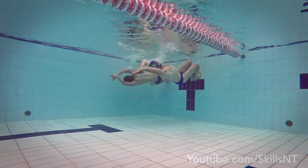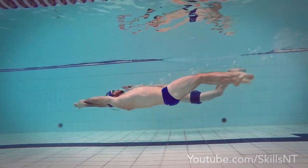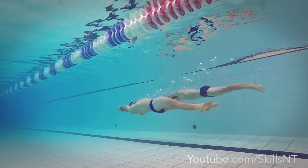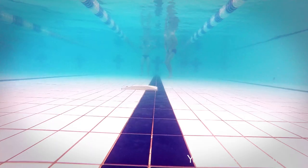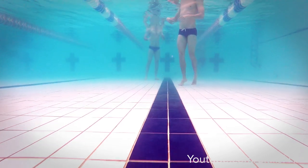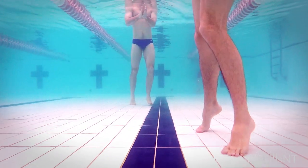If you want to hold your breath for longer while swimming, there is no other way but to practice in the pool while you are swimming. Before we begin, I would like to warn you about the dangers of this practice. Shallow water blackout is an underwater faint due to a lack of oxygen to the brain, brought on by holding your breath for long periods of time.